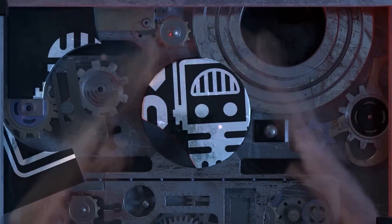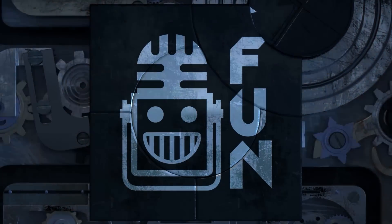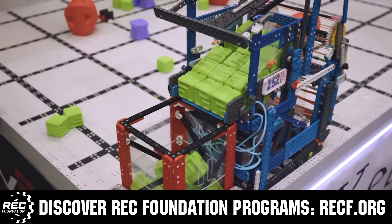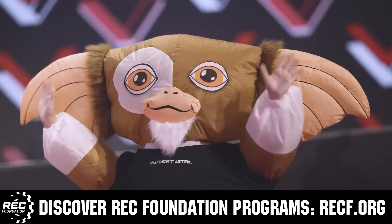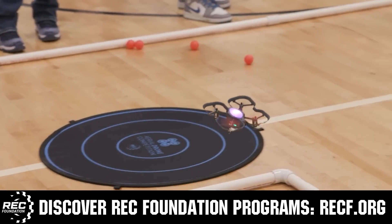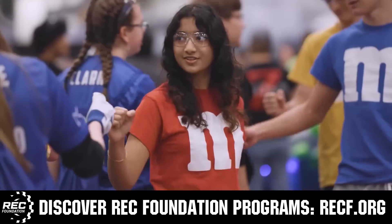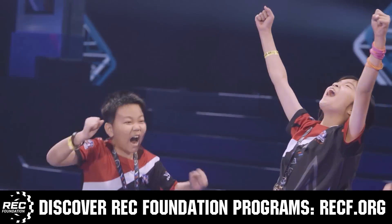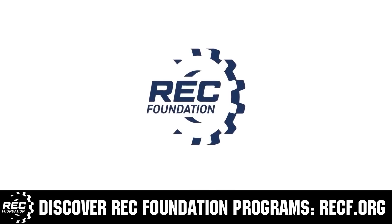This video is brought to you by viewers like you and in partnership with the Robotics Education and Competition Foundation, which provides fantastic programs for students from elementary school all the way through college. These include VEX, aerial drone competition, online challenges, JROTC, drill powered, scholarships, certifications, and so much more. Visit RECF.org and get connected.